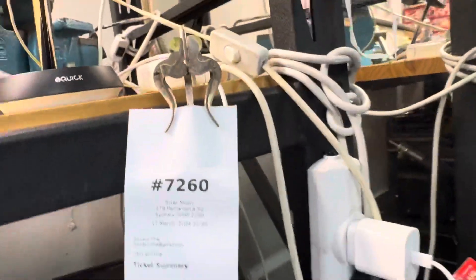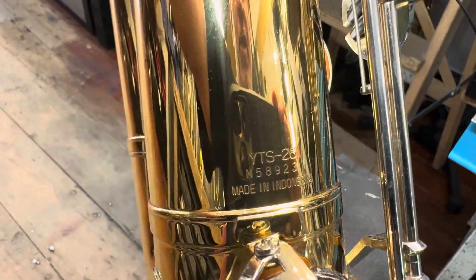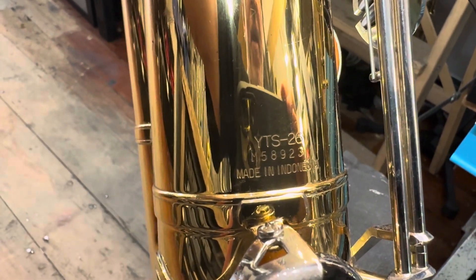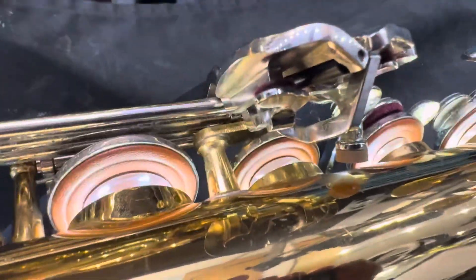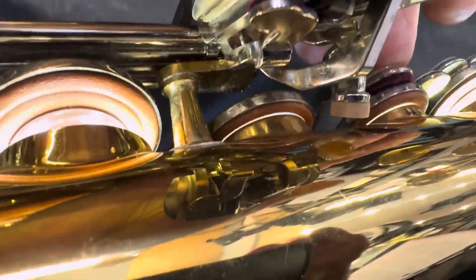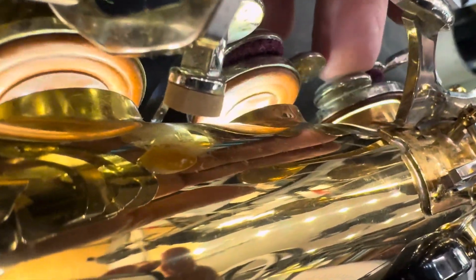We have ticket 7260. This is a Yamaha YTS-26, serial M58923. We've got the leak light down and we're doing a pre-service assessment. It's looking like a typical assessment — it's not regulated and it's hitting hard at the back on a lot of the keys.